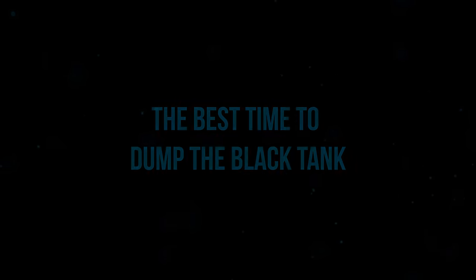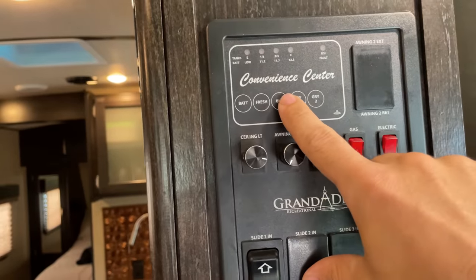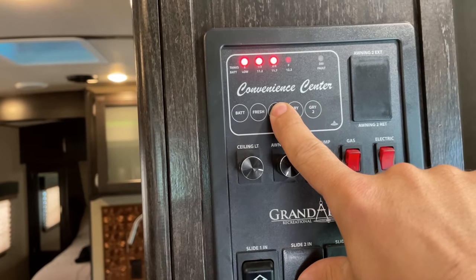Be generous with the water you're putting in your tank when you flush, but go a little bit lighter on toilet paper than the amount you use at home. Step number three: when is it time to dump your black tank? You want to be dumping your black tank when it's about two-thirds to three-quarters full.